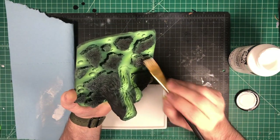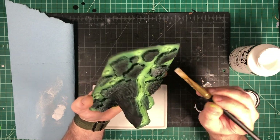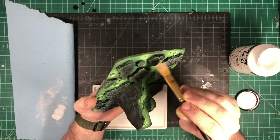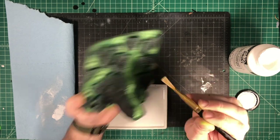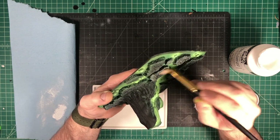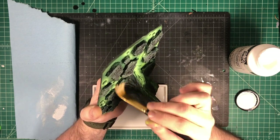We're also going to be dry brushing the lava tubes themselves, because remember we created some texture with the modeling tools earlier, and those will also look very nice once you pick out those ridge lines with a little bit of white. You'll also want to go around the tops of those lava tubes, being careful not to hit the tops of those little bubbles, and make sure to pick out the rim of that lava pool that's at the top of each lava tube.